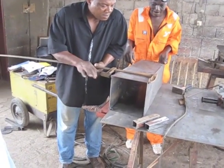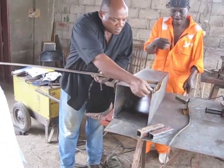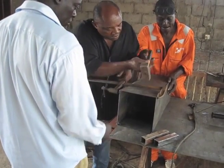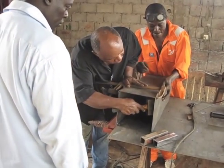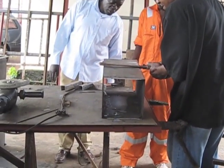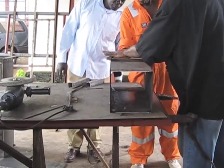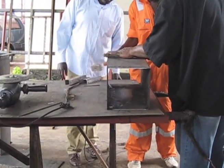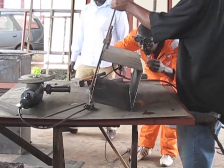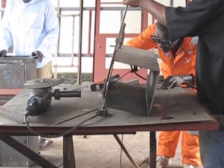First, you will weld the interior mold together. Start by lining up the top interior side pieces with the narrow ends pointed up. These pieces come from the 3mm thick steel plate. There should be no gaps between the pieces. You can use the bottom inside plate to make sure the pieces are square. Once the top interior side pieces are lined up, use temporary tack welds to keep them together.